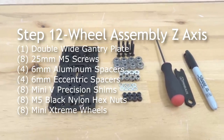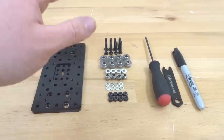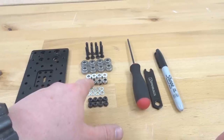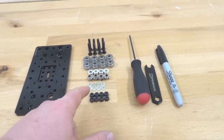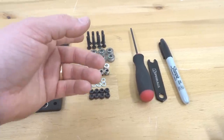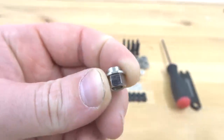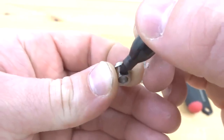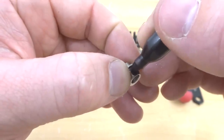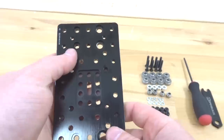On this step, we are going to be assembling our wheels to our Z-gantry system, which uses our double-wide C-beam gantry plate. We're going to need eight of our already assembled extreme mini wheels, four of our 6 millimeter aluminum spacers, four of our 6 millimeter eccentric spacers, eight of our mini V precision shims, eight of our black nylon hex nuts, and eight of our screws. Mark our eccentrics where the stamp shows 6 millimeters on the eccentric spacer. Now, recognizing our hole placement — our eccentrics are going to go on the right side of this plate where the hole spacing is larger. Insert our 27 millimeter screws, and note that the fixed wheels are going to be to the left of our eccentrics.